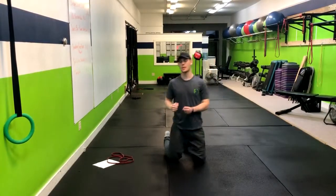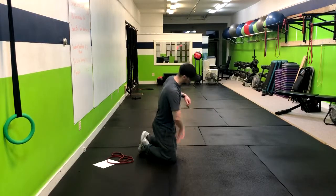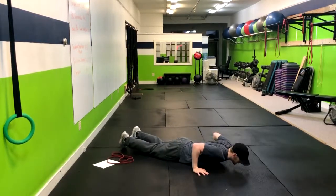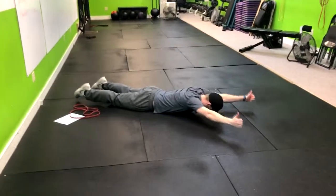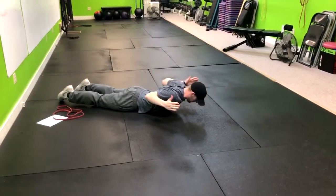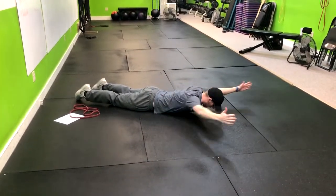This next exercise is a great upper back exercise. It is called the face down YW. What we're going to do is lay here on our stomachs. We're going to start out with our thumbs up in the Y position. From here you're going to go down, pause for a few moments, whatever is prescribed on your workout, and then right back up.